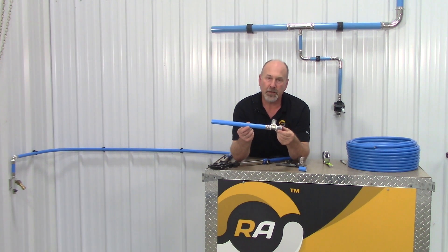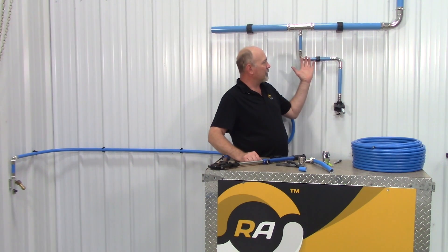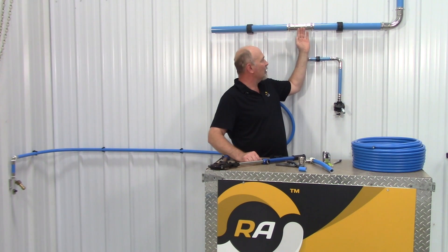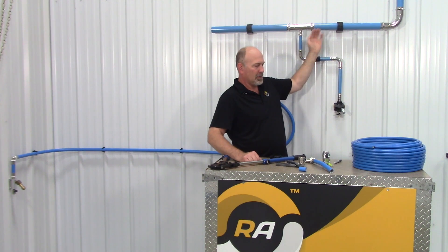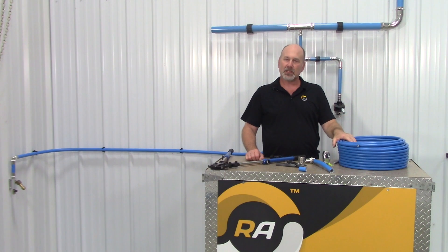A permanent press fitting with a lifetime warranty. Behind me you can see a layout of a variety of fittings. This system is what we call our compressed rigid system — it has stainless steel fittings with aluminum pipe. In the case of the composite tubing we were talking about, this is max line and it's a multi-layer tubing.